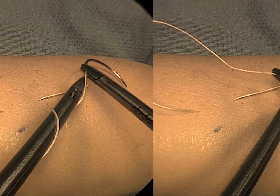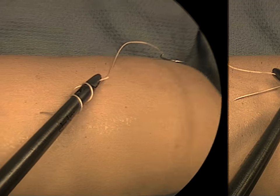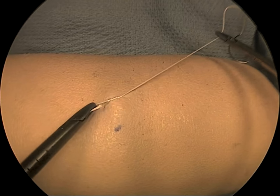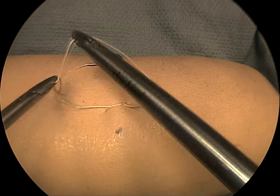With instrument angles equal to or greater than the suture angle, the double wind is easily accomplished, and for the second throw, a suture angle is set almost equal to the instrument angle.